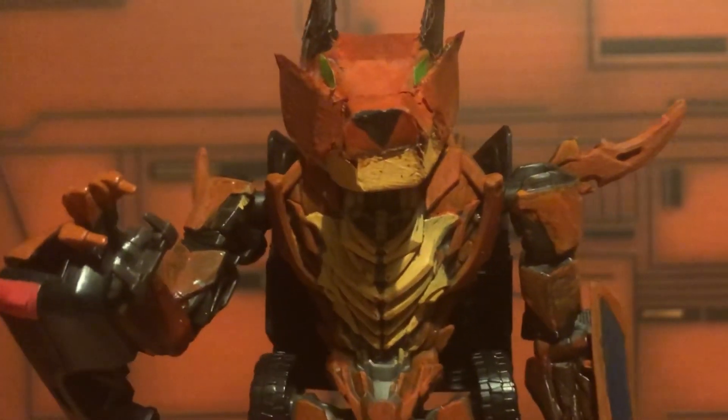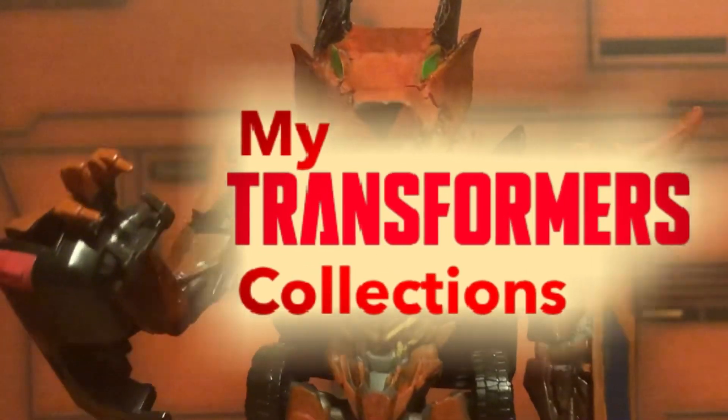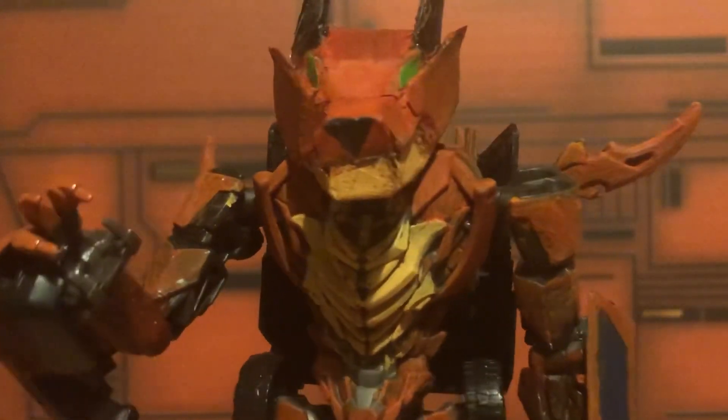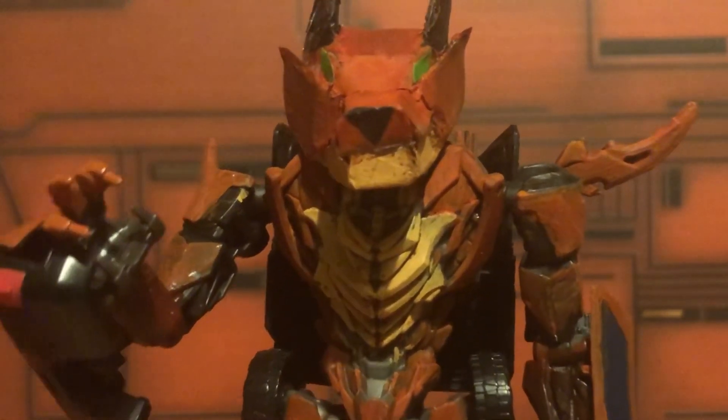Hey guys, Foxitron Prime here and welcome to the first of a brand new series I like to call My Transformers Collections. In this series I will be showcasing each of my Transformers collections I have gathered over the years. Let's not waste time and get right into it.